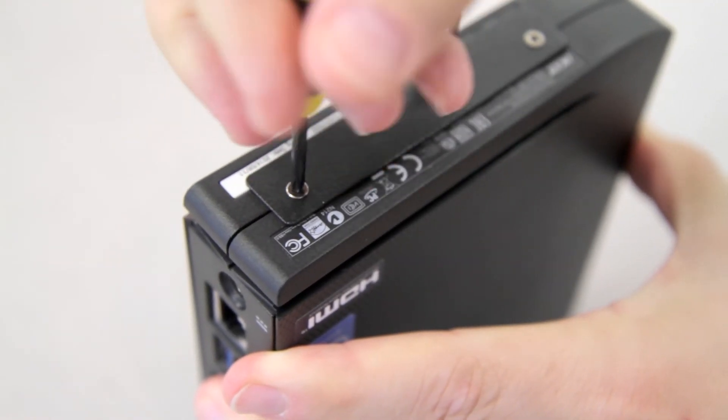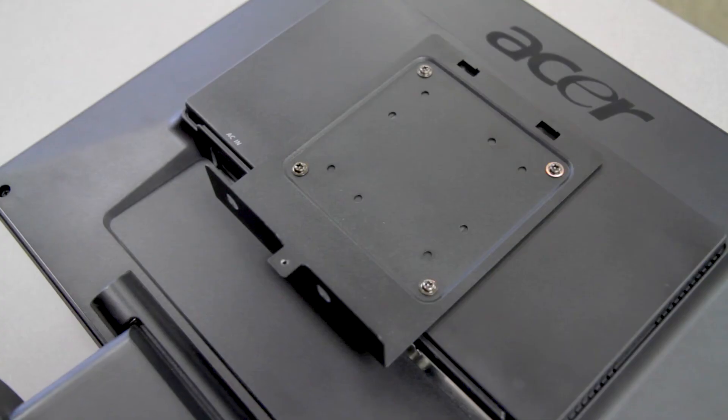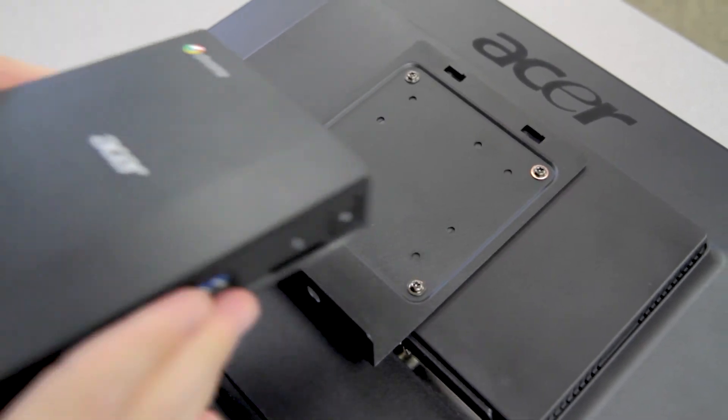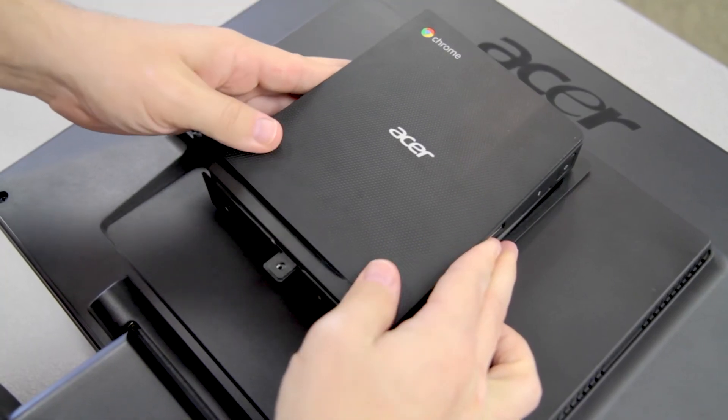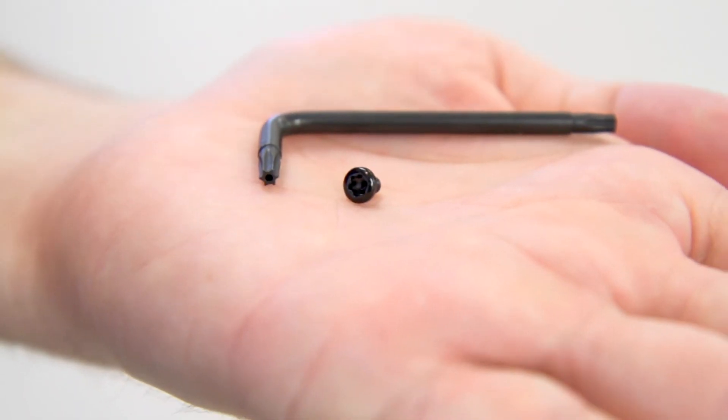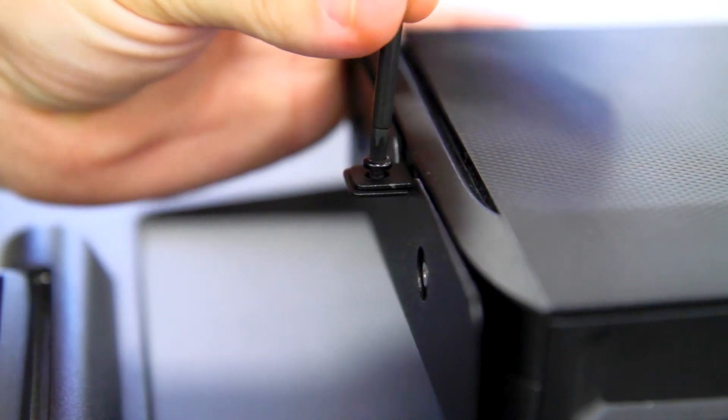Use the two small silver screws to attach it, and then with the Acer logo facing out, slide the Chromebox into the mount at an angle so that it connects with the two latches at the top, then lay it down. Now find your included Torx set and use it to lock the Chromebox in place.